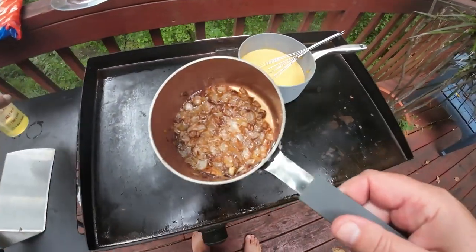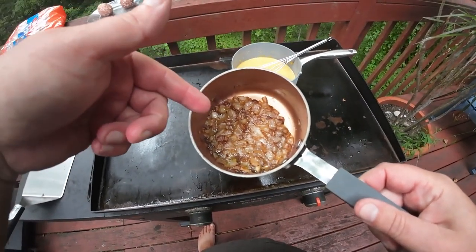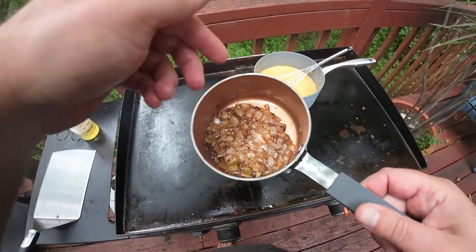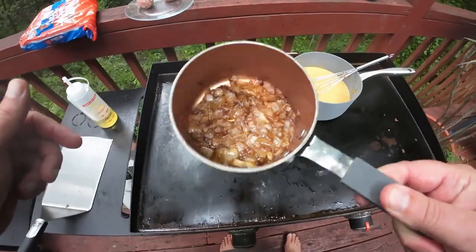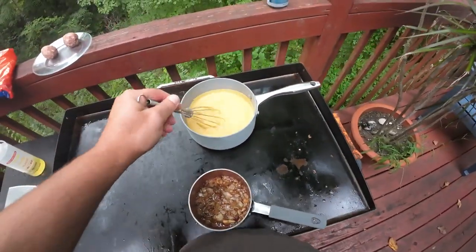And what else we've got going on? This is some onions. What I did is I did half an onion, a quarter of a stick of butter, and a couple of splashes of beer, and just let that cook on the stove for like 30 minutes. I've got it heating up here on the Flattop.